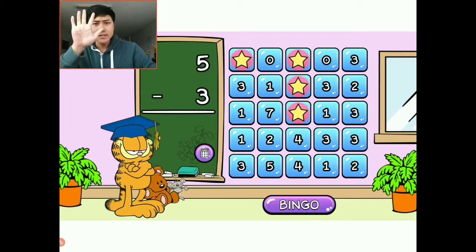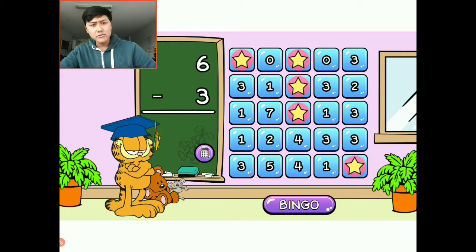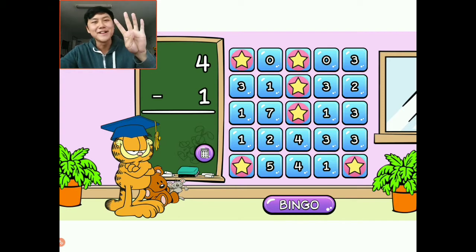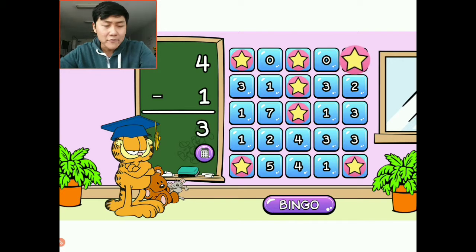Five minus three: I have five things, I'm going to take away three — one, two, three. I have one, two left. The answer is two. I'm going to choose this corner one right here. Six minus three: I have six, I'm going to take away three — one, two, three. The answer is three. I'm going to choose this corner one. Four minus one: I have four things, I want to take away one, so the answer is three. I'm going to choose this corner — and we have our first bingo! The four corners and the center. We need three more bingos.